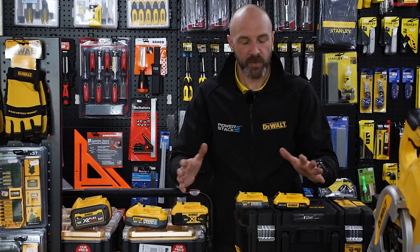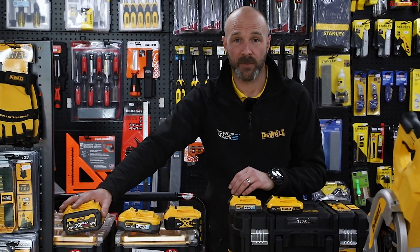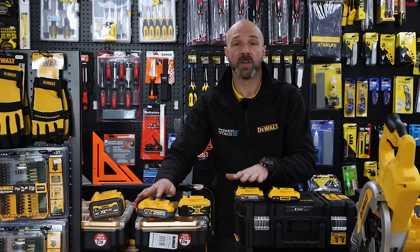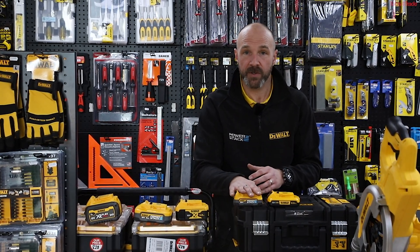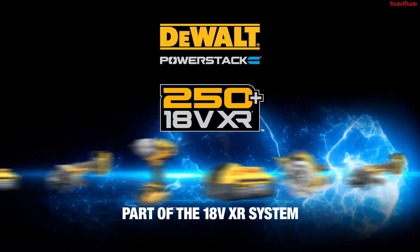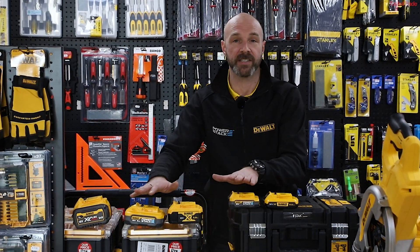With our battery system we've got our 18 volt platform and we've also got our FlexVolt 54 volt platform. PowerStack is on the 18 volt. What that means is, although it's a new battery to the range, it's still going to run your current 18 volt tools and work in all your chargers. So no need for you to change tools just to accept the new batteries.